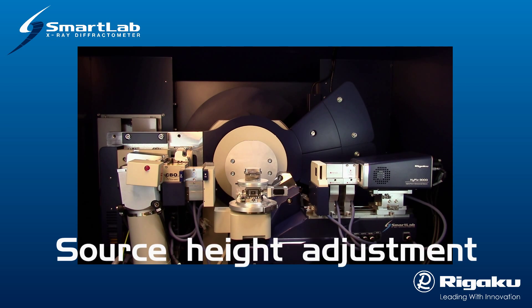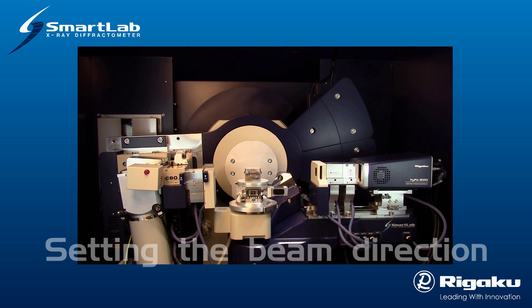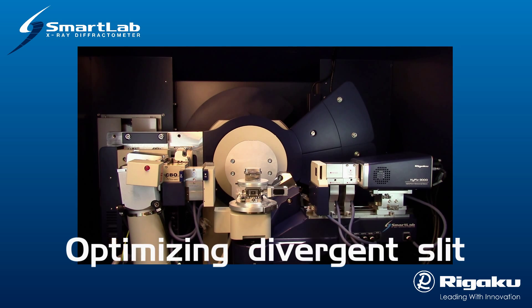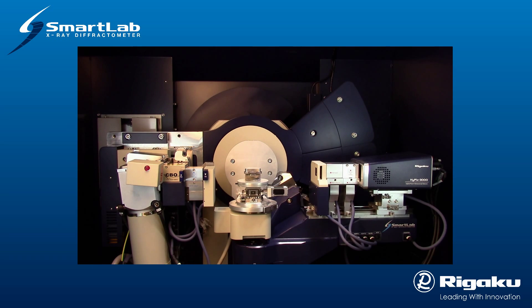The first step in any diffractometer system alignment is the correct positioning of the X-ray focal spot with respect to the goniometer center. This is achieved by translating the X-ray tube and tube shield vertically with respect to the goniometer center. Theta-S, the X-ray source angle, is then scanned to fix the direction of the incident X-ray beam. Next, the automatic divergent slit assembly is closed down to a narrow aperture and scanned vertically to align and optimize the divergent slit position with respect to the position of the incident X-ray beam.